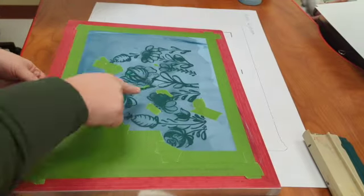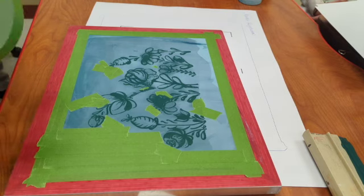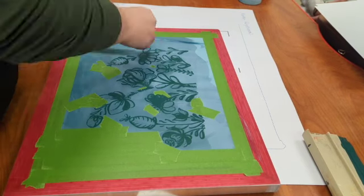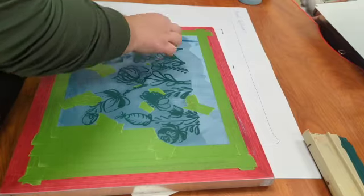Once my paper is removed, I'm going to check it over to make sure it looks exactly how I want. I can see there are some ink spots I don't want, so I'm going to take some tape and cover those extra pinholes that I missed before I do my second print.